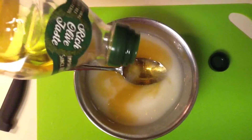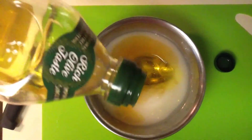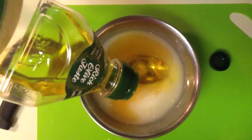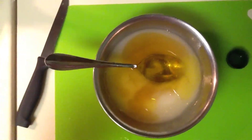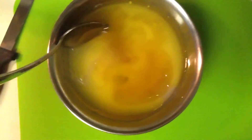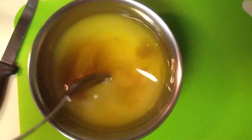Next we're going to add two tablespoons of olive oil, just like we did with the honey, using that spoon as a starting point for the measurement. If you need a more moisturizing scrub, add a little bit more olive oil. Once we have our ingredients in the bowl, we're going to mix it up, making sure all the ingredients get incorporated nicely together.